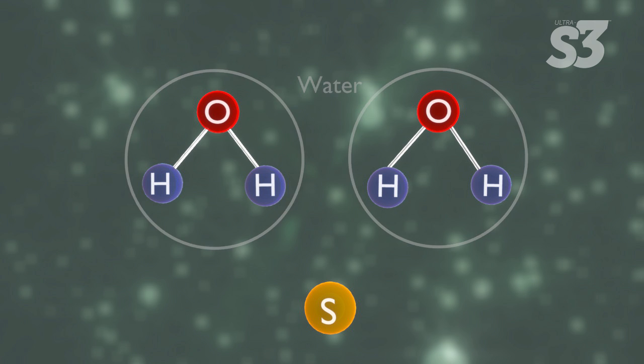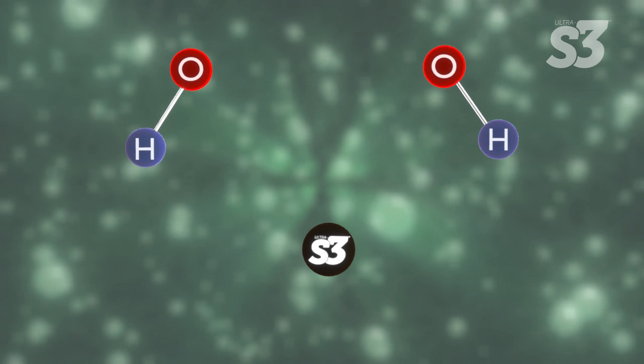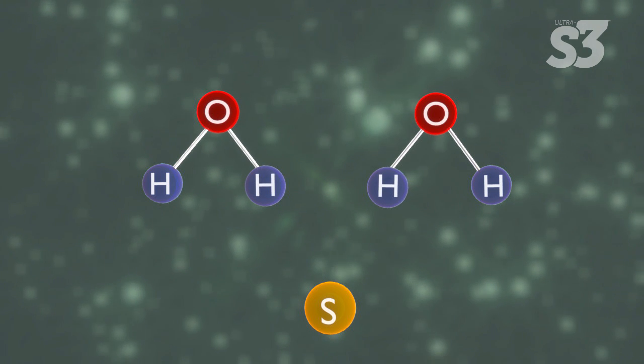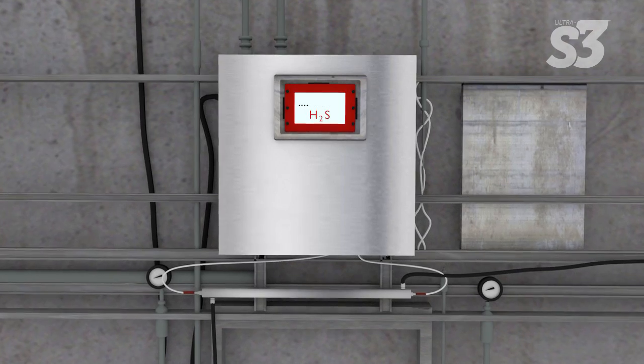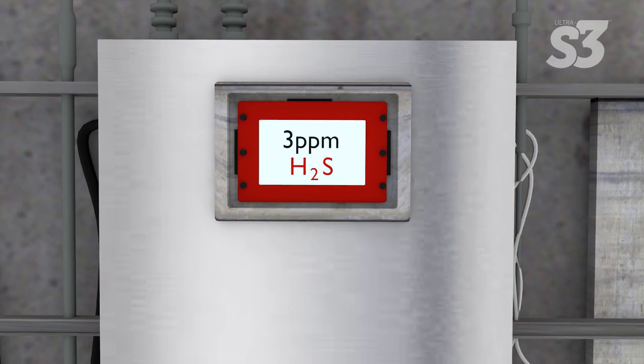S3 continues to create hydroxyl radicals from hydrogen peroxide, enabling the rapid conversion of hydrogen sulfide into elemental sulfur. Continue measuring H2S until it has reached acceptable levels.